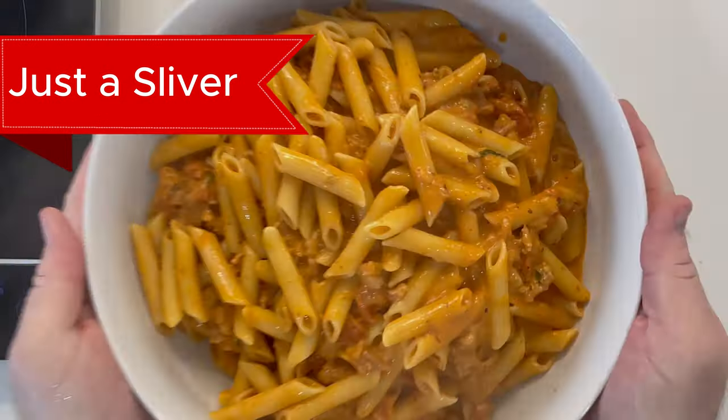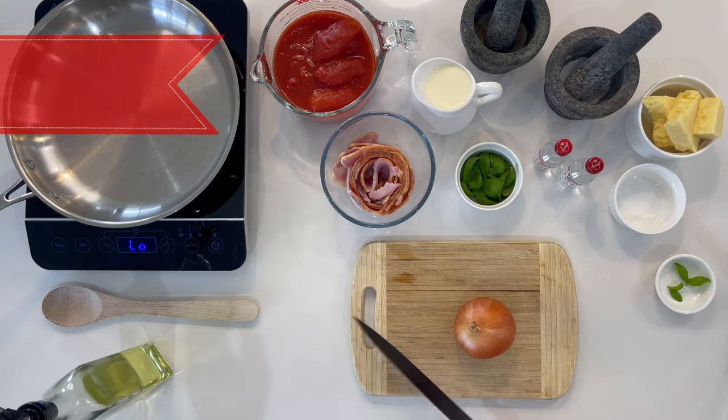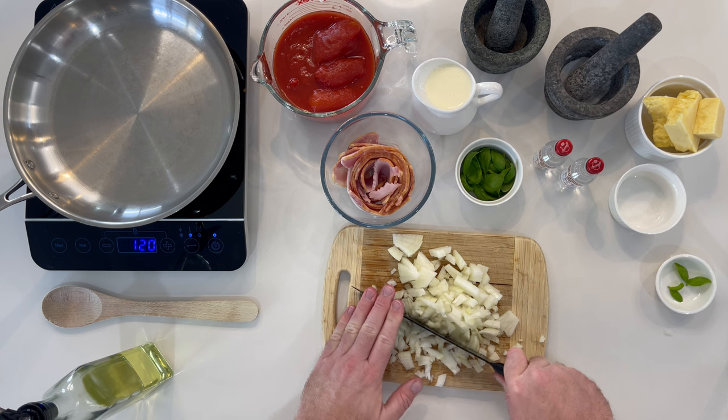Welcome to Just a Sliver. Here's a sliver of penne vodka. If you want to watch the real-time cooking tutorial, click the banner above.